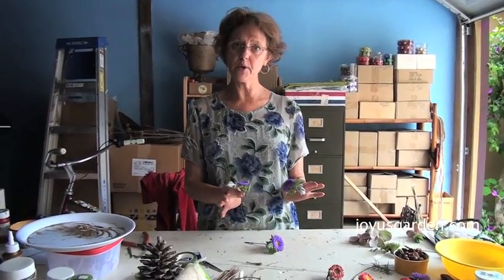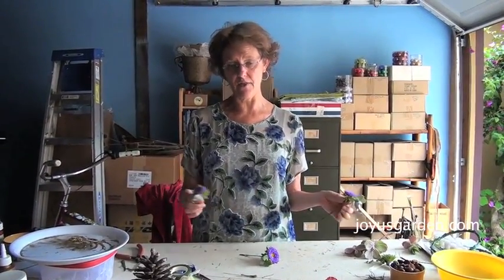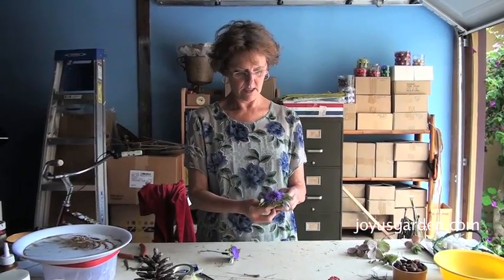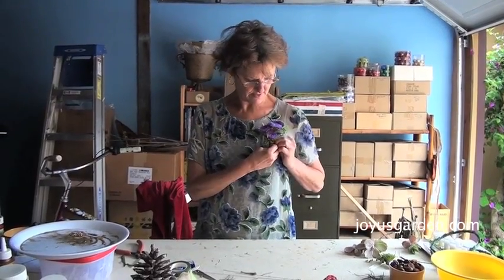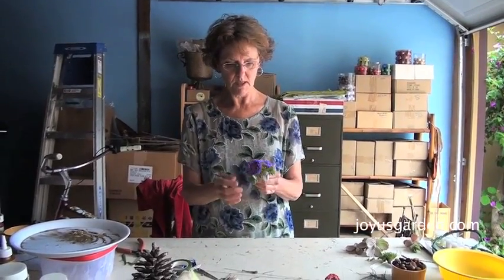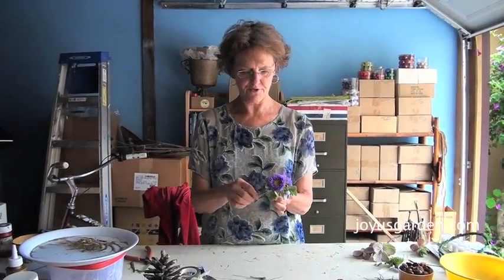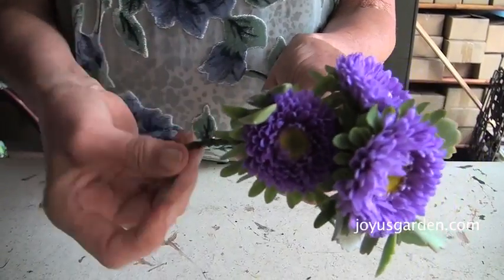Now I have my three little bundles put together. You can do five if you want a bigger corsage. You can use bigger or smaller flower heads or different types of flowers — it just depends on the woman who's going to wear it. Then I start to put them together like this because I want it to sit just so. That's what the wire is for — you can go back and adjust it after you're done. I just wrap one around the other so it holds.